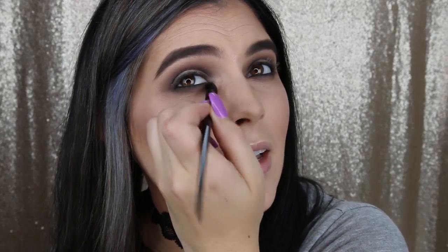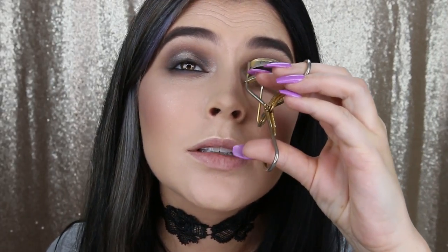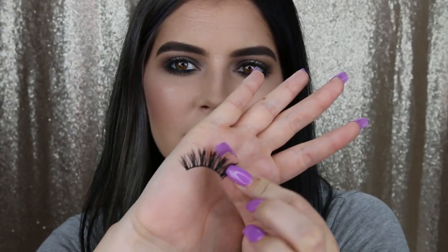Last thing for the eyes — I'm going to take this champagne shade with the little glimmer brush and pack it right into the inner tear duct to give it a little more shimmer. Then I'm going to curl my lashes and go in with my Voluminous Lash Paradise by L'Oréal, giving a good coat to both the bottom and top lashes.